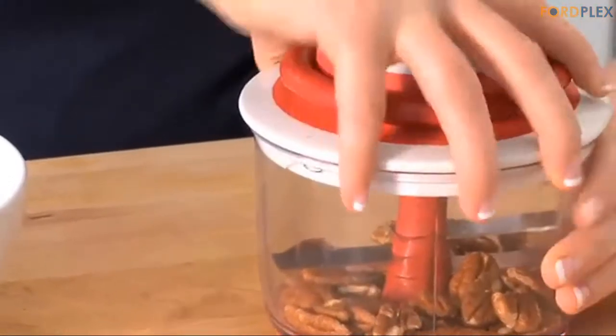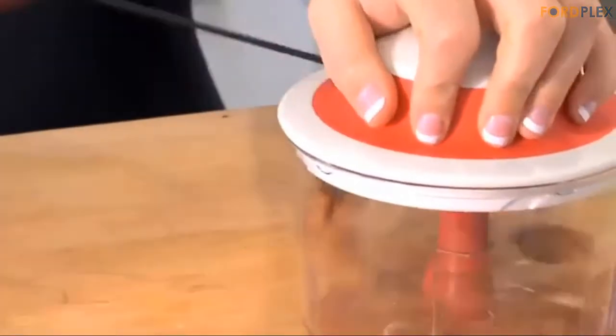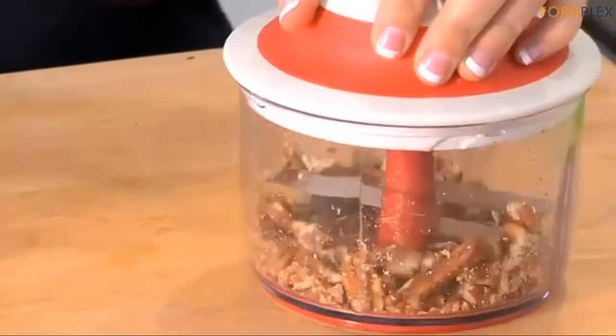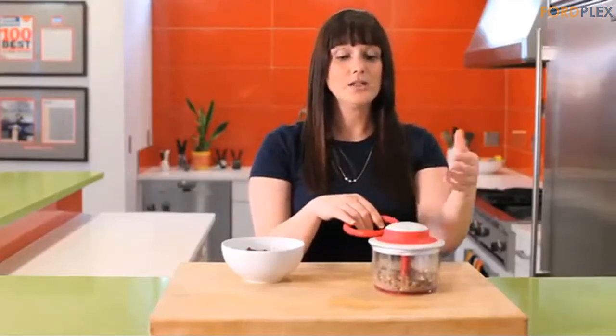Simply place ingredients in the container, twist and lock the lid, and pull the cord to spin the chopping blades. Perfect for whipping up batches of pesto, hummus, salsa, guacamole, and more — this chopper also comes with a sealing storage lid to keep ingredients in the container.